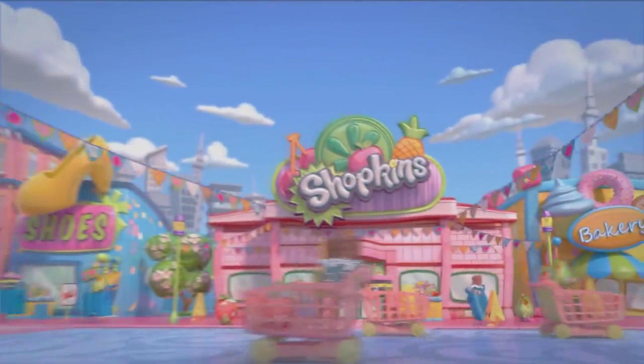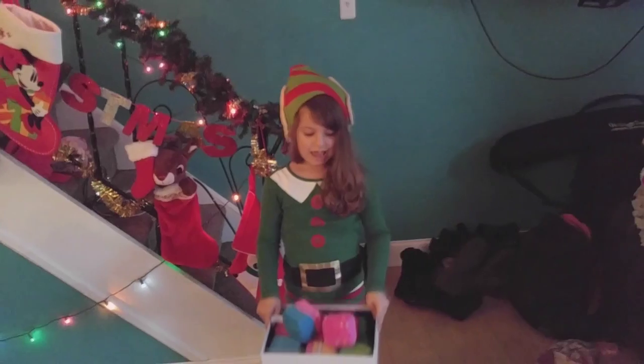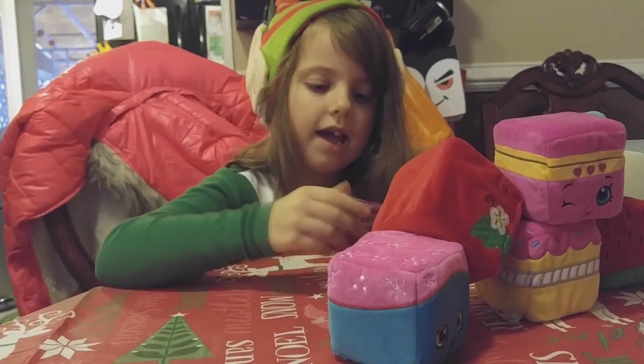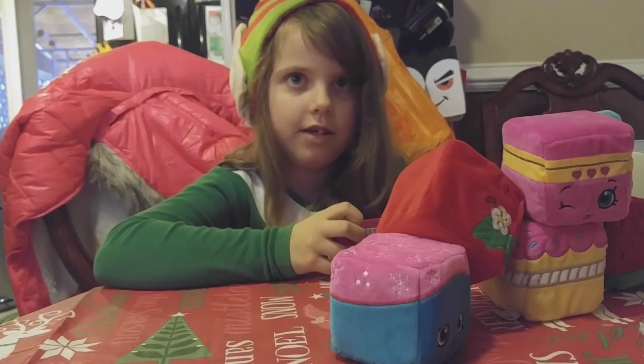Shopkins, Shopkins! It's the Hannah Show. Hey guys, this is the Hannah Show. I'm reviewing Shopkins Cuddle Cubes.